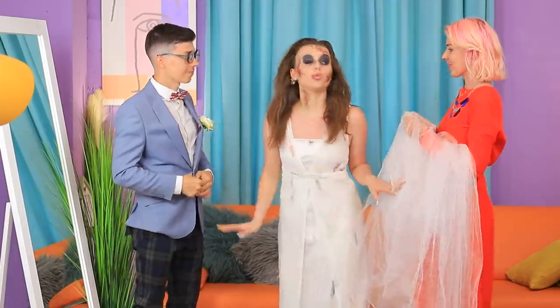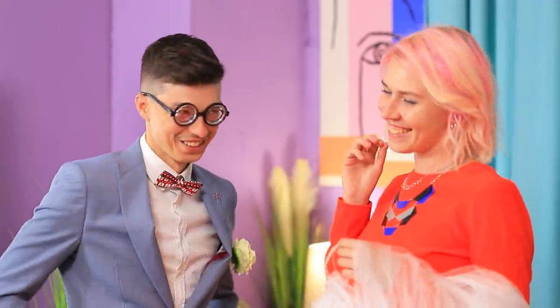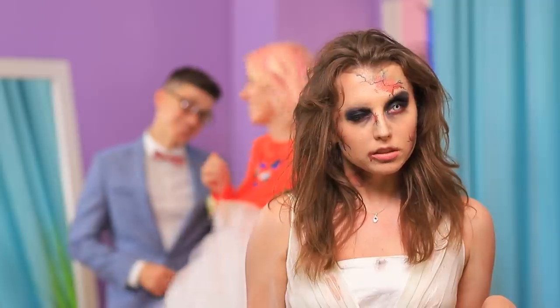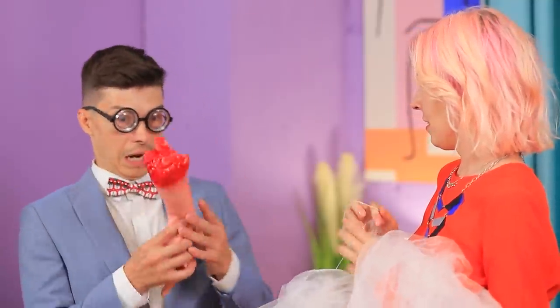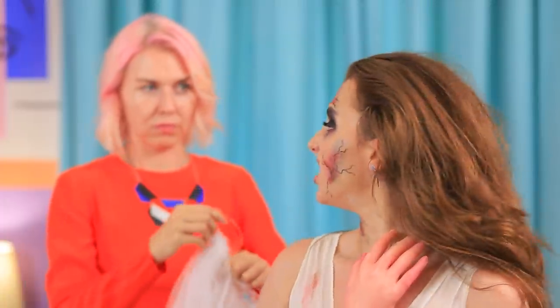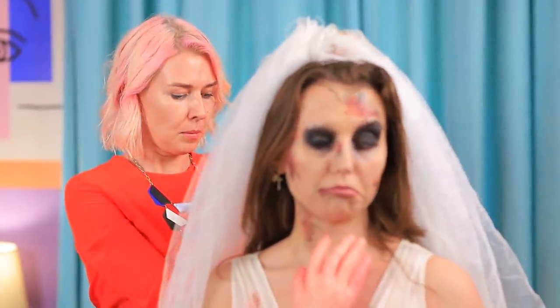Let's try the veil on! Your suit is so elegant! Oh, stop! Thanks! It looks really good on you! It looks like my groom is flirting with someone! I'm watching you! Hands off! Nothing happened! Phew! Brides are always so tense!